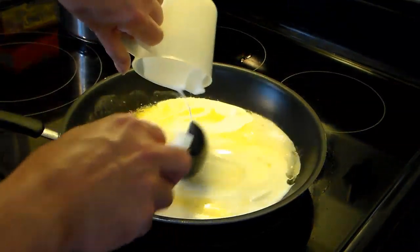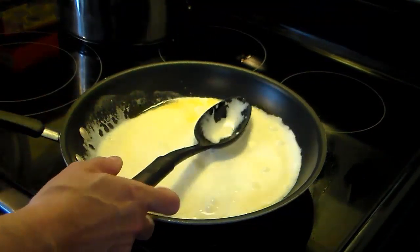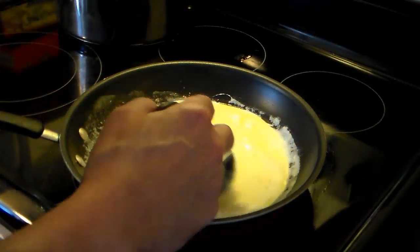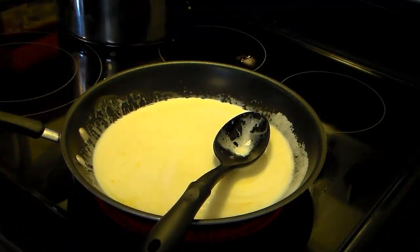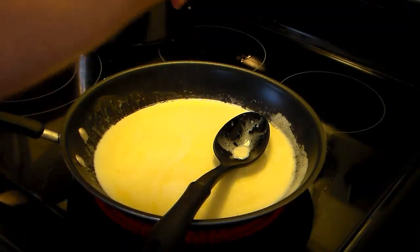I'm gonna add in one cup of heavy cooking cream and give that a stir. I'm gonna turn my heat up a little bit to warm the cream, and I'm gonna season this with a little bit of salt and some pepper.